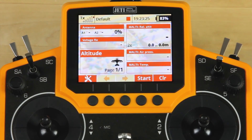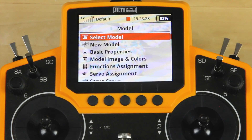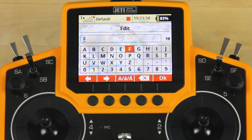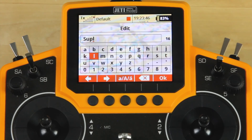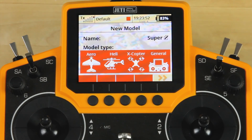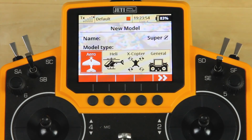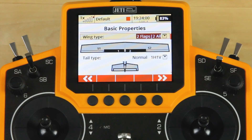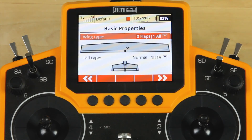First thing you need to do is jump into the menu, go into the model menu, and scroll down and select new model. We're going to be setting up the sailplane that you saw in the beginning, which is our top model super sport. So we're just going to call this 'super' just to save time. Once you have the name in, go ahead and select arrow and move on. We're not going to give it an image, so we'll skip that. This is a full house wing, two flaps, two ailerons, and a normal tail.